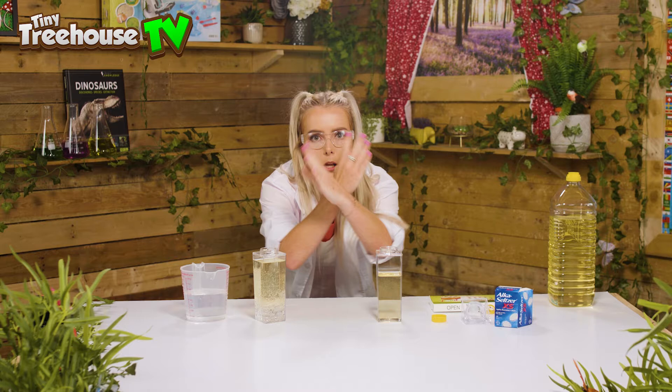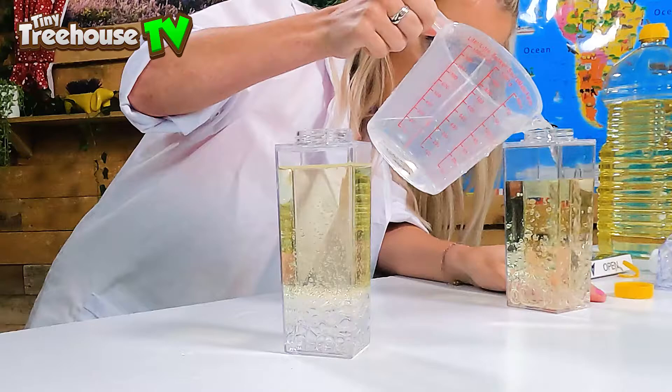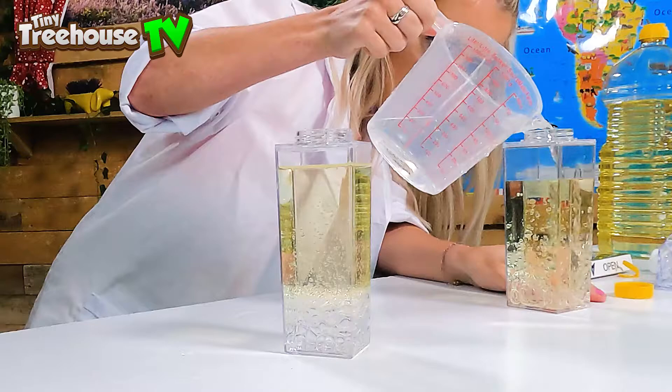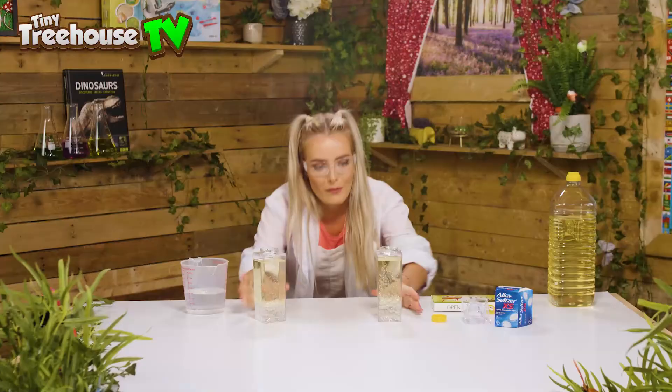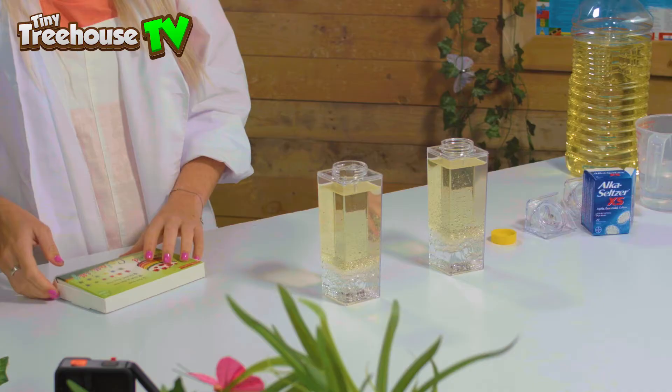As you can see, the water goes through the oil and makes it all wobble around, which when we add our colour should give us our fabulous lava lamp effect. I'm going to do exactly the same into our second bottle — look at those bubbles, wow, it's like being in the ocean! Now we've got two bubbly oil and water bottles. Now for the exciting bit — we are going to find the colours we like in our food colouring.